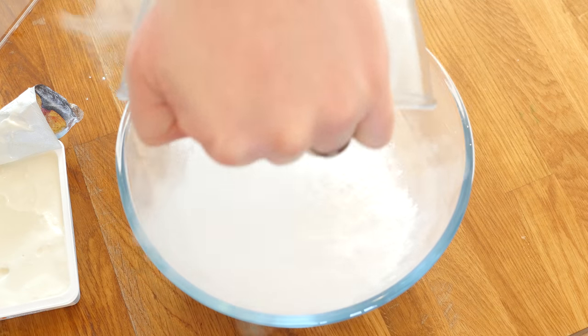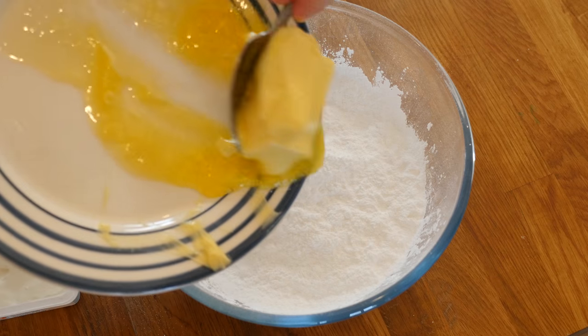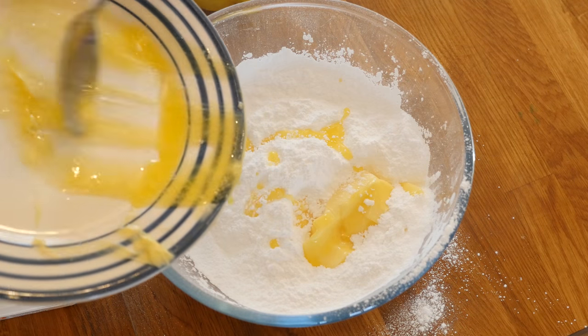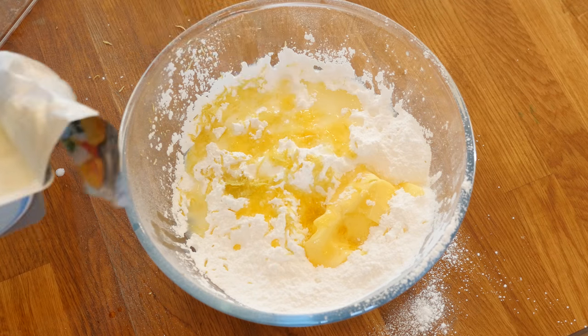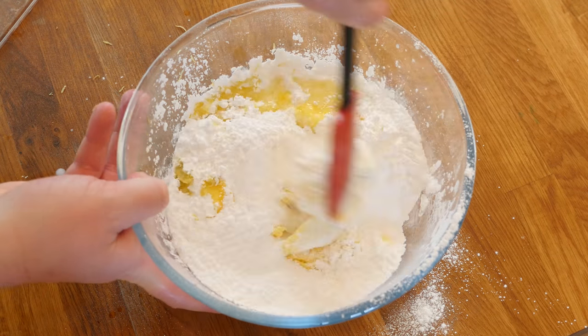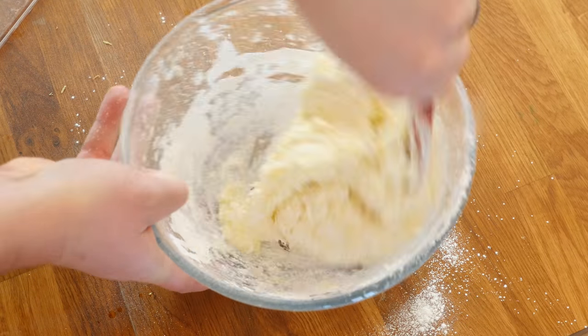Next up we are going to make our lemon icing, and this is super simple. Grab a big mixing bowl - I did get a bit messy, icing sugar just goes everywhere for me - but get all the ingredients in the bowl, mix it through until it is nice and combined, and have a cheeky little taste. It is rather stonking indeed.